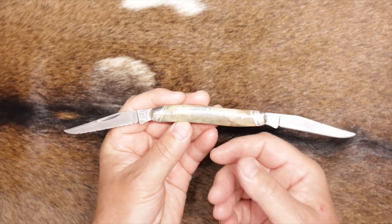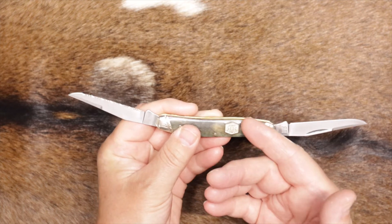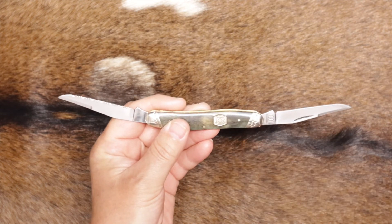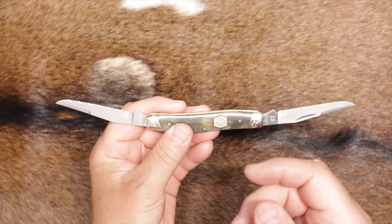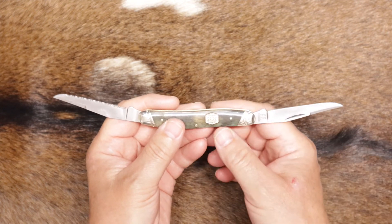I really appreciate you stopping by the video. This is another budget-friendly knife under $20.00. Please subscribe to the channel, hit the like button, share this one with your friends, and we'll see you on the next video. Thanks.